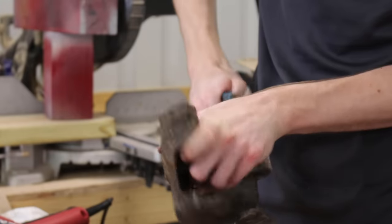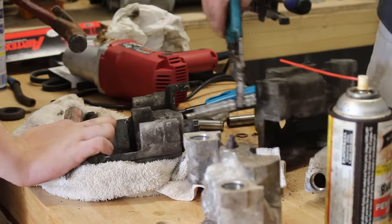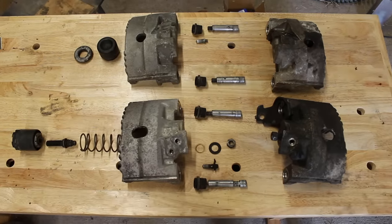With the rest of the calipers off, the remaining boots and slide pins were pulled out. And with a bit more work, here are the brakes in a null-esque view.